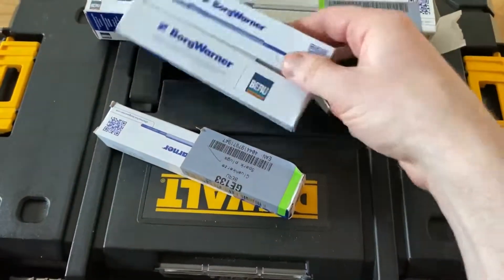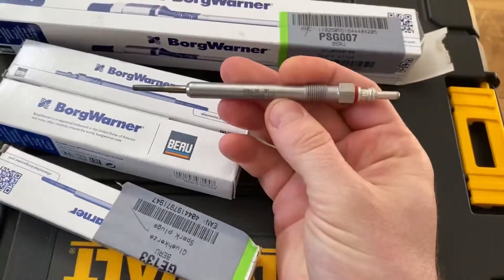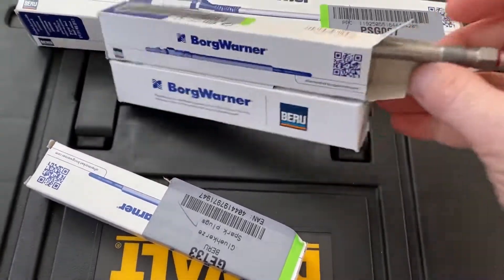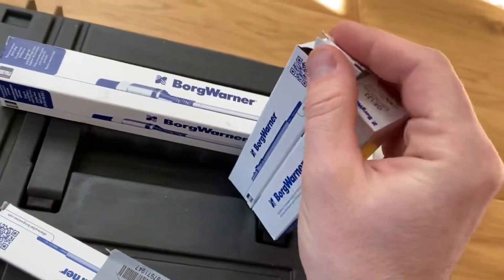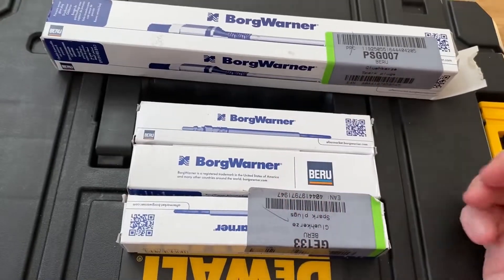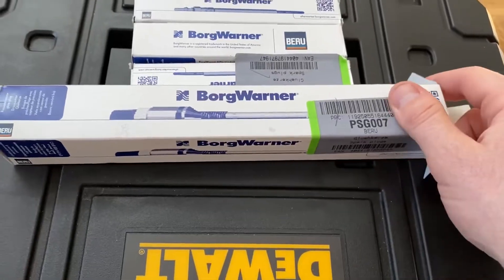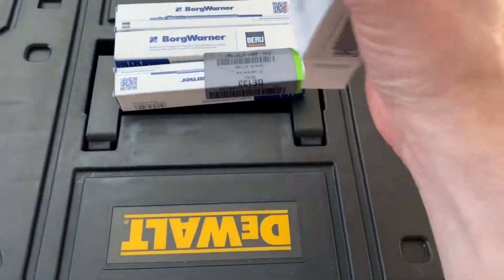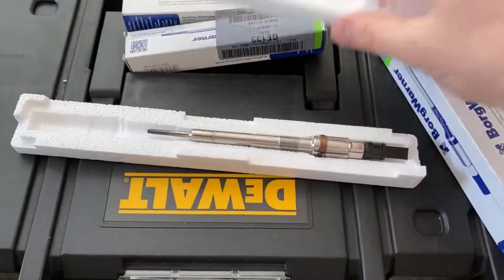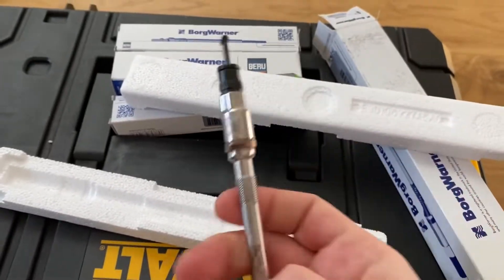Bosch is better than this one but reviews-wise they were about the same. Made in Germany. I'll put the original product code in the description. You only need three, not four, because one of them is special and a lot more expensive - this one was about 95 pounds. This one has got the sensor at the end.